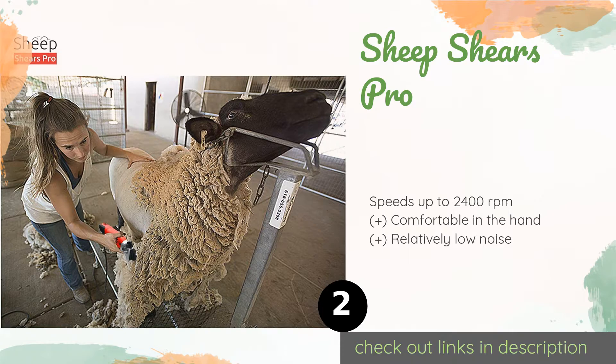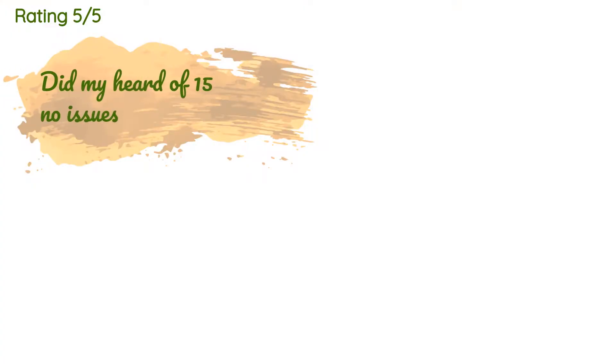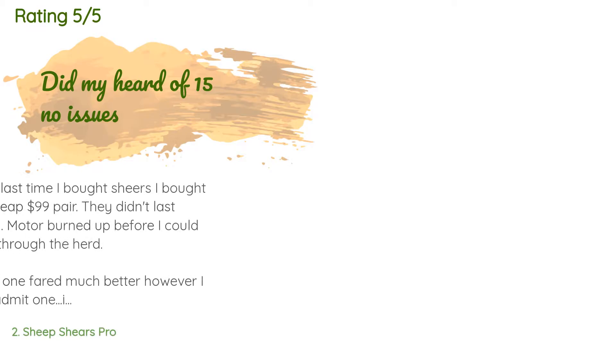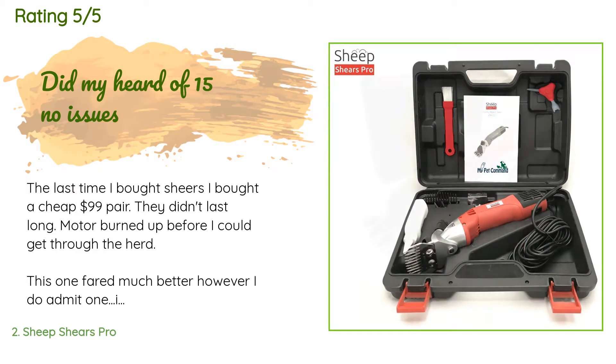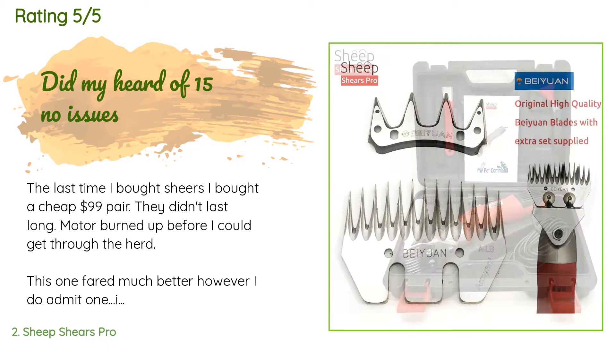The price is around $169. Check out the product link in the YouTube description below. There are 183 customers who have reviewed this product, and the average rating is 4.1 stars.